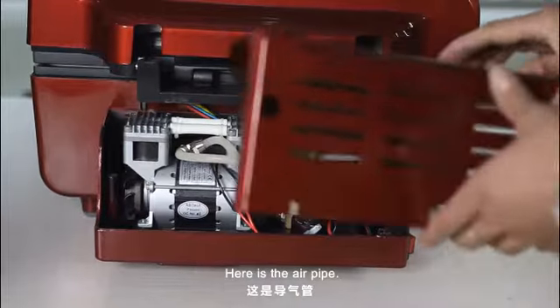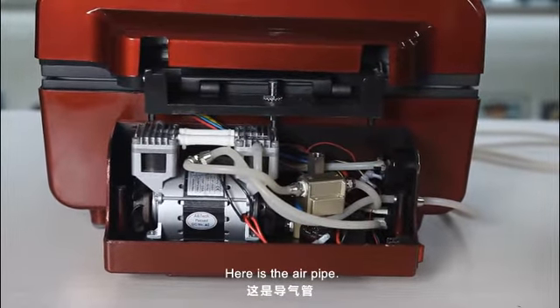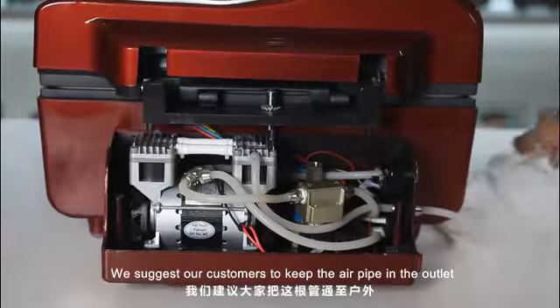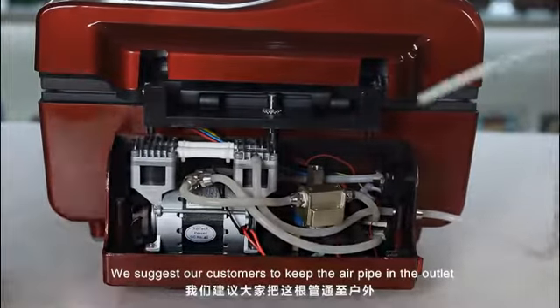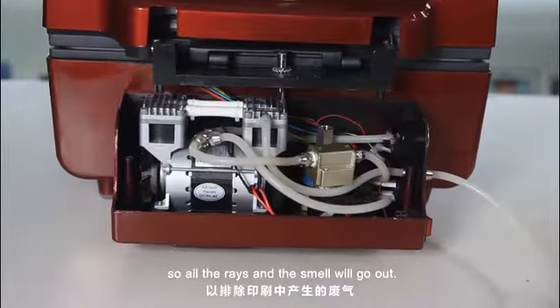Here is the air pipe. We suggest our customers to keep the air pipe out in the outlet so all the waste and the smell will go out.